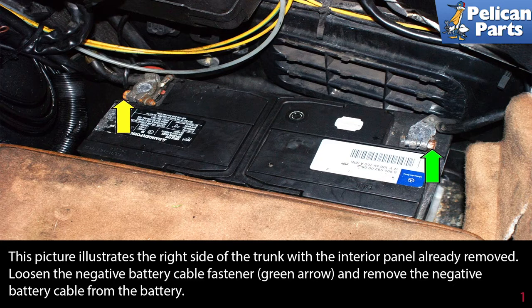When working on or around your starter motor, always disconnect your battery. This picture illustrates the right side of the trunk with the interior panel already removed. Loosen the negative battery cable fastener (green arrow) and remove the negative battery cable from the battery.